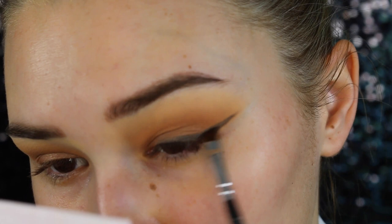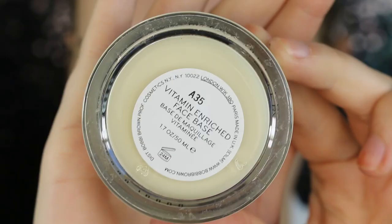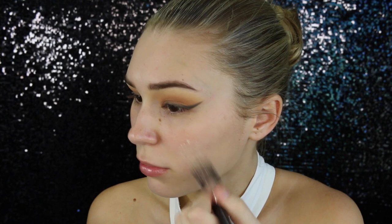Now with my Vitamin Enriched Face Base by Bobbi Brown, I'm just going to pop this all over my face because my skin was so incredibly dry this morning. Also, Kim's face looked really healthy and glowy, so this is the perfect step.